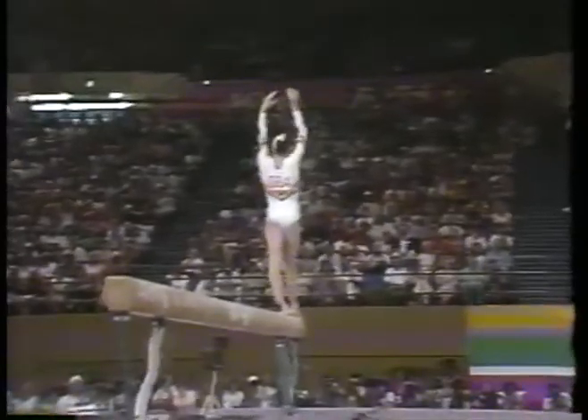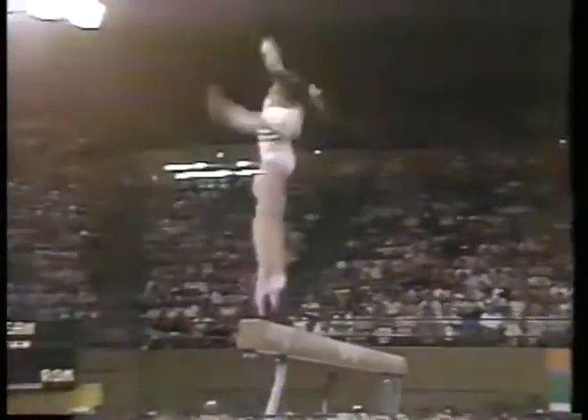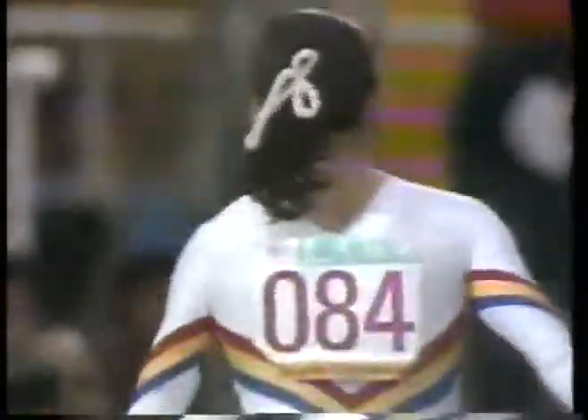She's preparing right now — back walkover, back handspring, two in a row, and a double twist. Oh yes, excellent routine! Simona Pauca was leading coming in here and she throws a good one. No breaks in the routine.